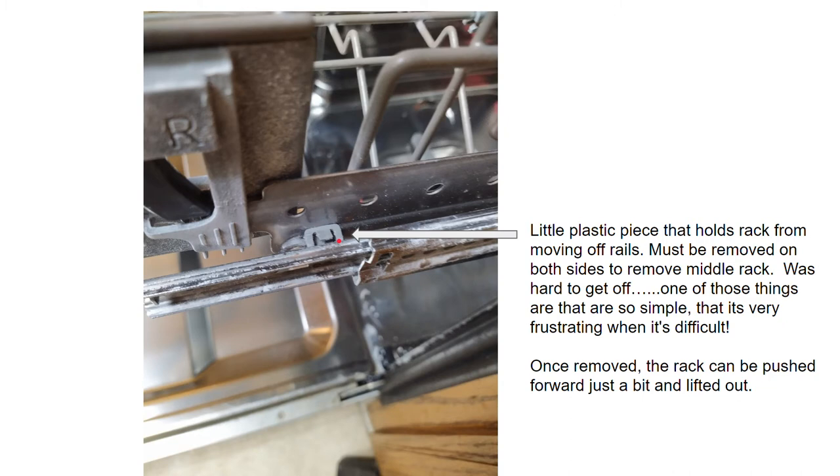I was trying not to break it, as it's a little plastic piece that's been stuck in there for six years and hadn't moved. But once you get this little plastic piece out, you can remove the rack.